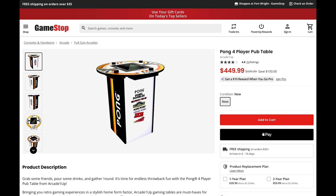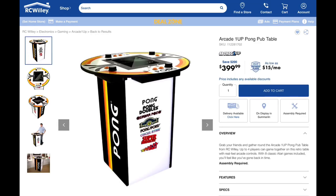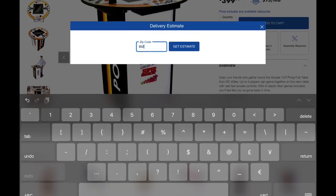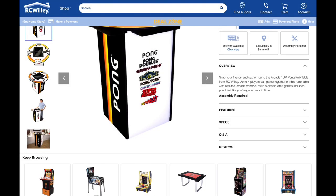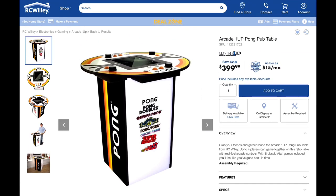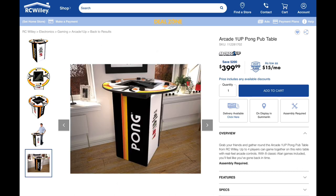I think we can actually do just a little bit better. Let's jump on over to the RC Wiley website — they have this bad boy for $399. Now the thing with the RC Wiley website is you've got to be close to one of their stores. I typed in my zip code, 90210 of course, and unfortunately they're not in my area. So they're probably not going to be able to deliver this everywhere in the continental United States, but $399 is not a bad deal.